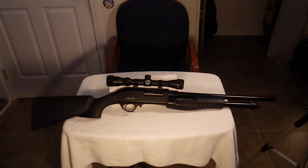And that's basically it for right now. We'll have a range report once we get this shot at the range and get it broken in. I thank you for watching.